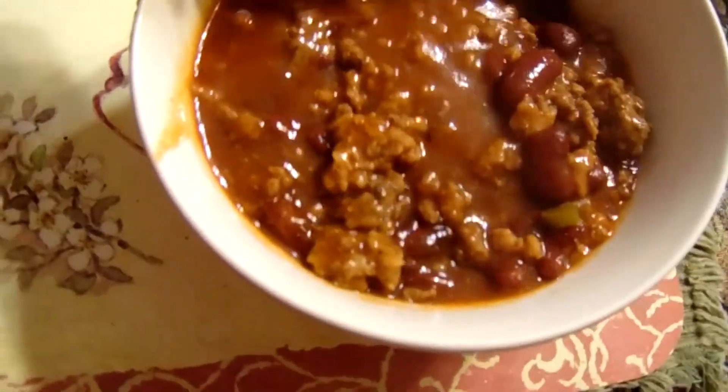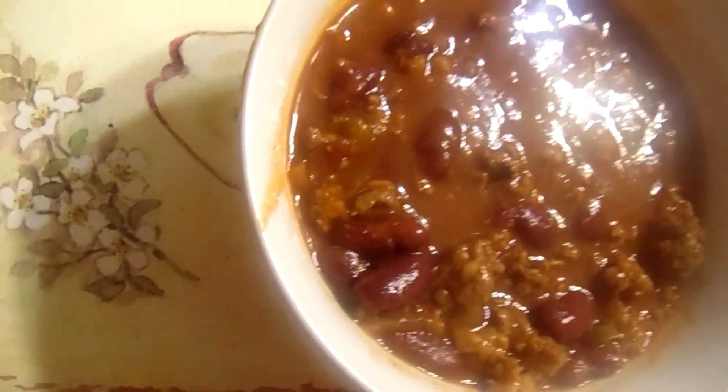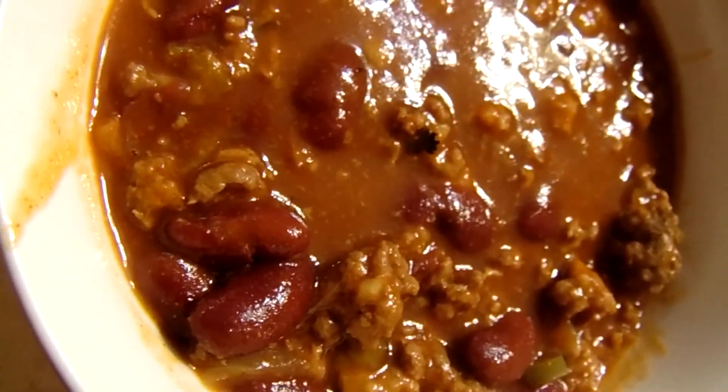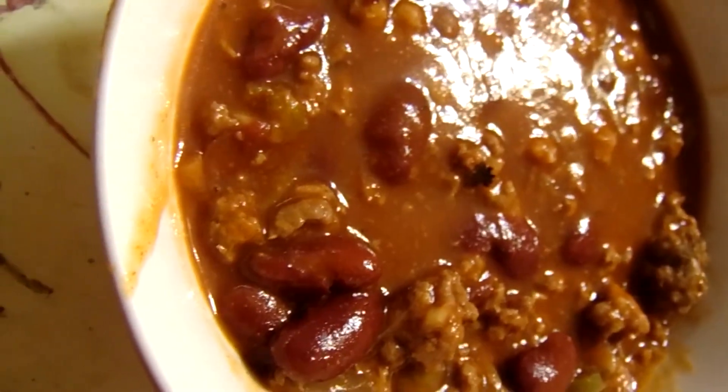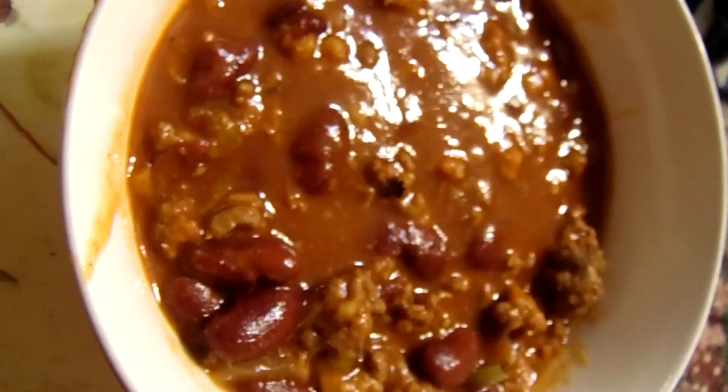Okay, it's chili with beans. It's so delicious y'all. I want to thank y'all for watching my channel — don't forget to subscribe, share, and like. After watching this give me a thumbs up, okay? I'll see y'all next time, bye bye!